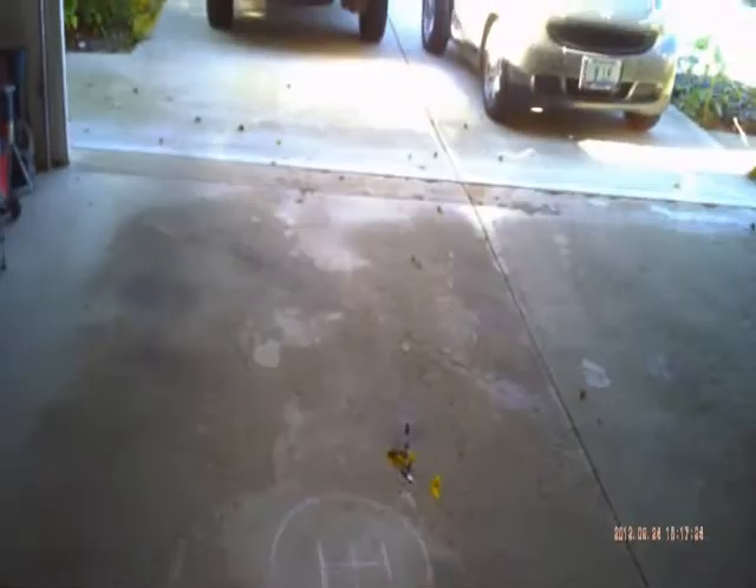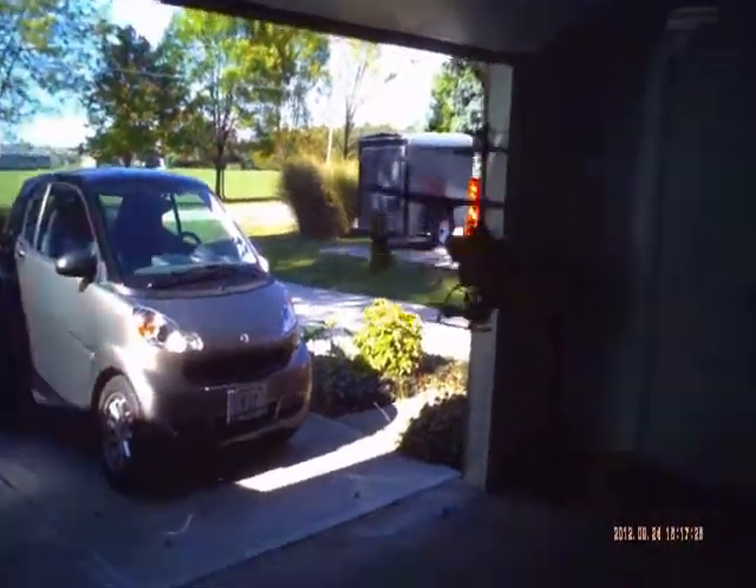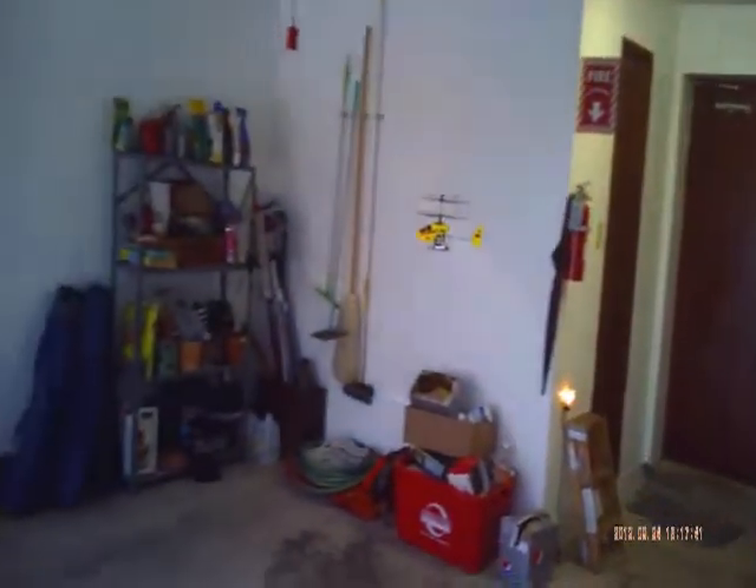This is my Blade MCX. It doesn't have lights like the MCX2, but it's a lot of fun to fly. It also seems like the MCX2, because it has lights, is probably using more battery.